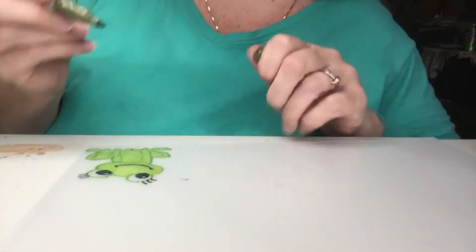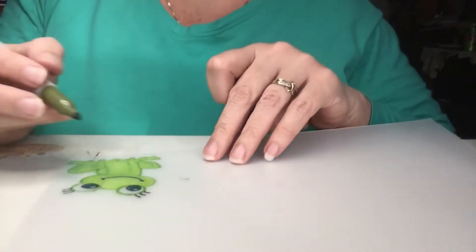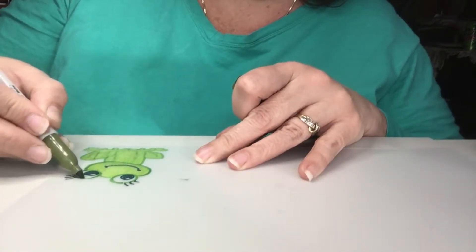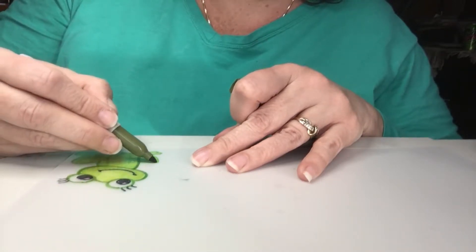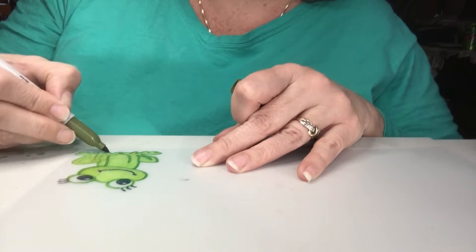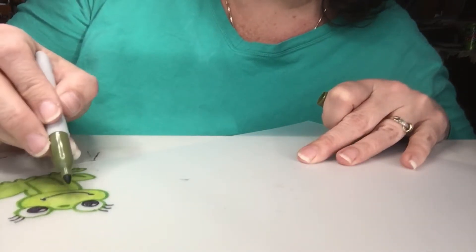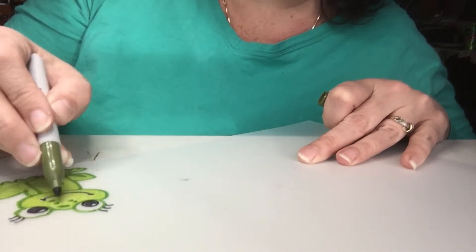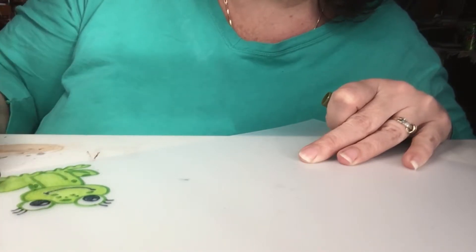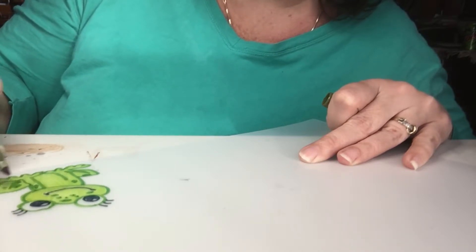I'm going to go one more time just over his outlines to make them show up a little better. Going over my major outlines. We're going to add him some little frog dots — freckles — so he can be extra cute. I forgot this side of his leg and the bend in his leg, making some more little frog dots. He's all done.